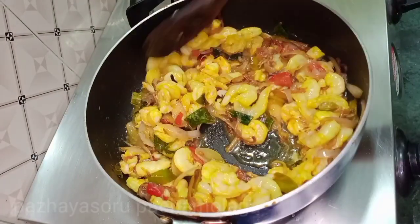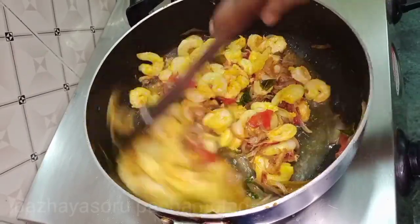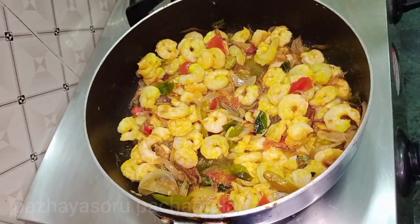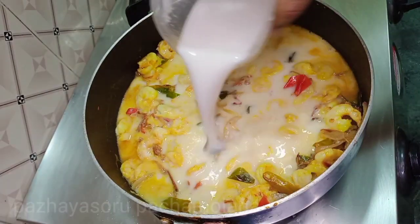We can cook the prawns for 10 minutes. First, it will be light for 1 minute. We can cook it with a thick straw.